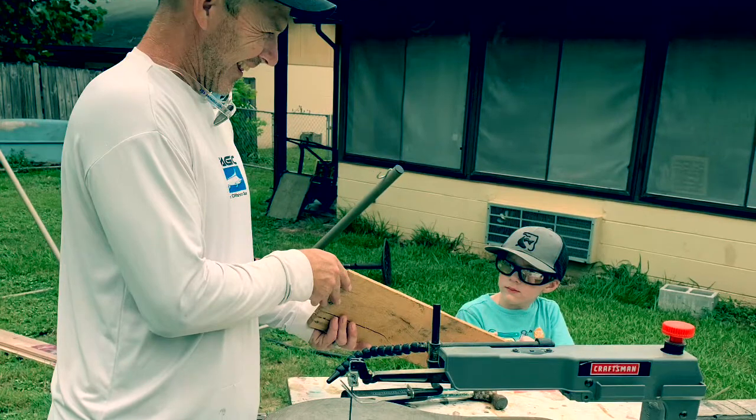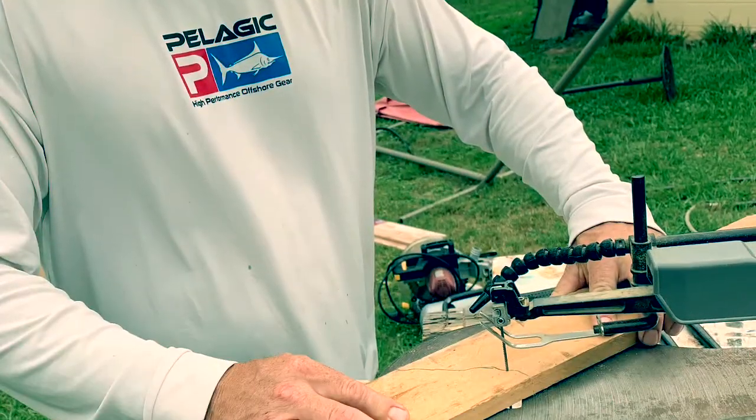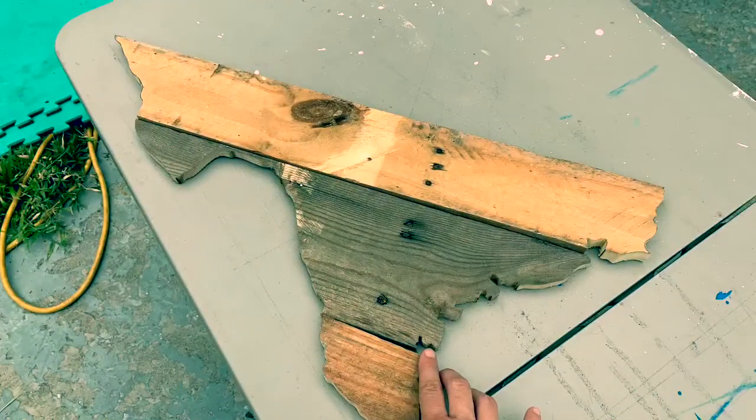There's JD's safety glasses — safety first. Mike cuts the pieces on a scroll saw. You could use a jigsaw as well.